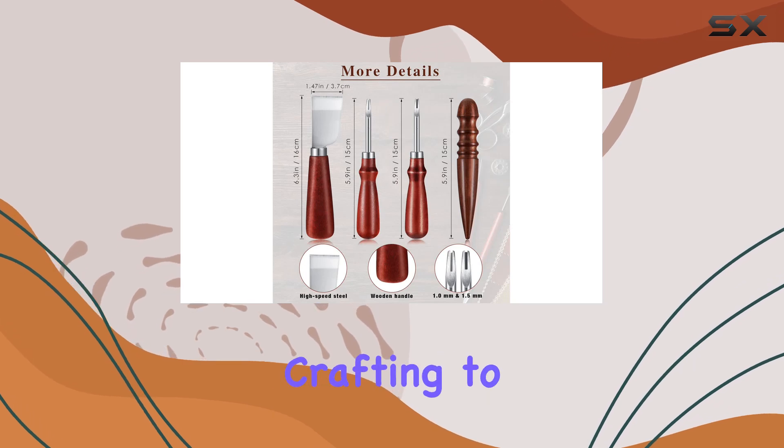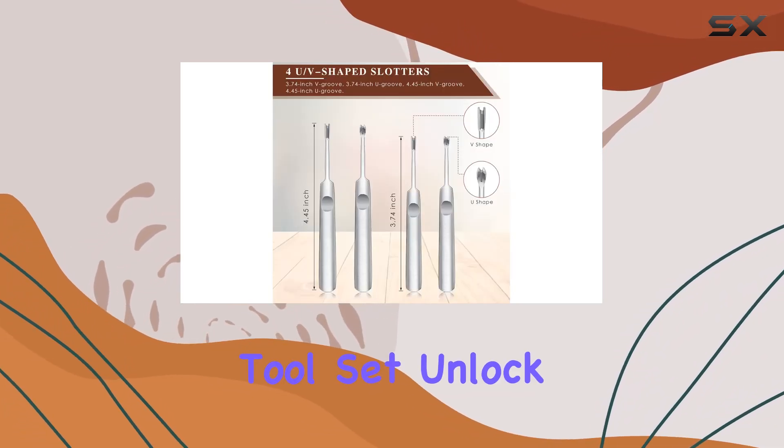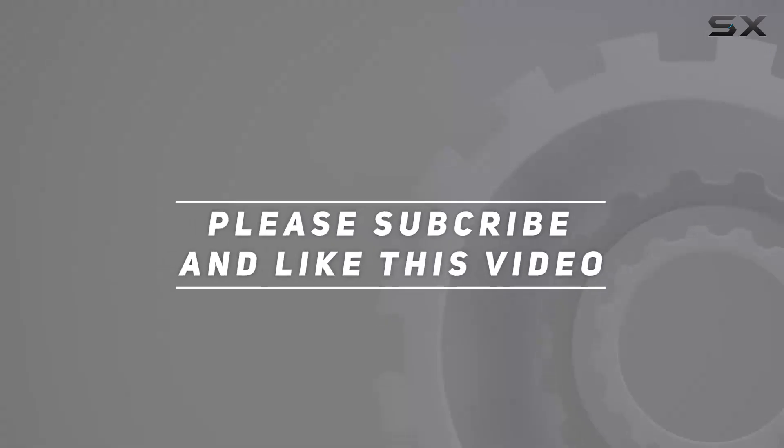If you're ready to take your leather crafting to the next level, look no further than the Chumia leather crafting tool set. Unlock your creative potential and craft with confidence. Check out the video description for updated price, and thank you for watching this video.